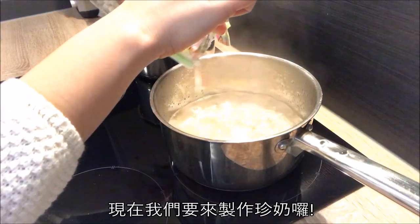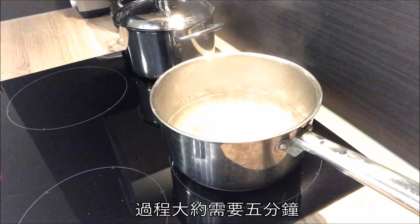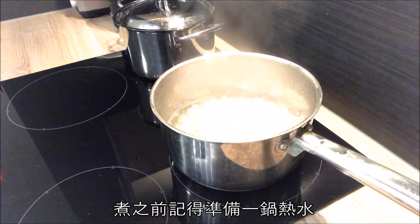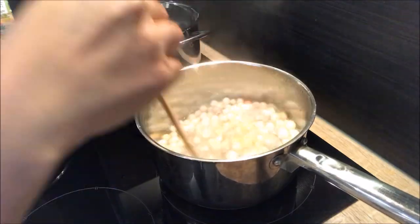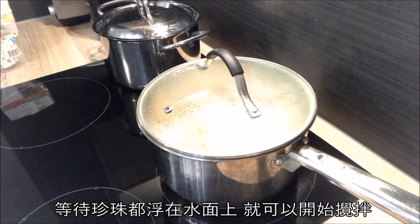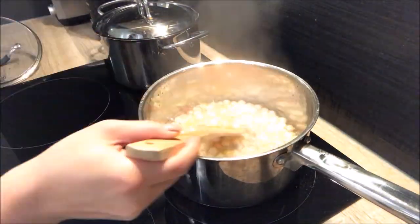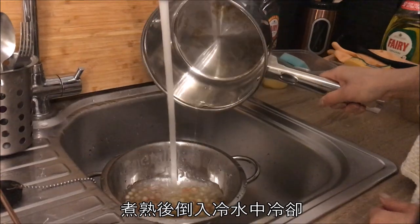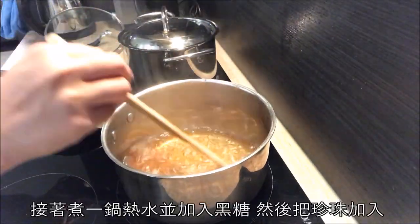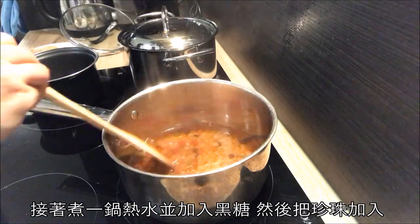Now it's time to make bubble tea. First we need to cook the tapioca bubbles, which takes about five minutes — but before that, don't forget to prepare a pot of hot water. After the tapioca bubbles float to the surface, give it a stir and cook for another three minutes. Afterwards, pour them into cold water to cool them down. Then boil another pot of water, add brown sugar, and mix it with all the tapioca bubbles.